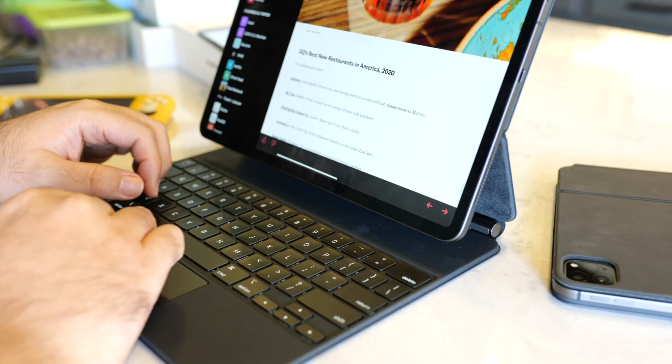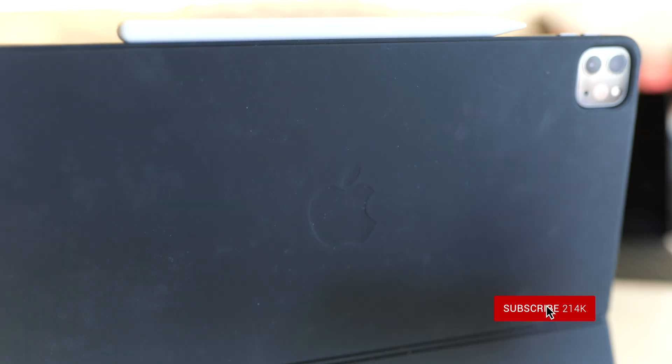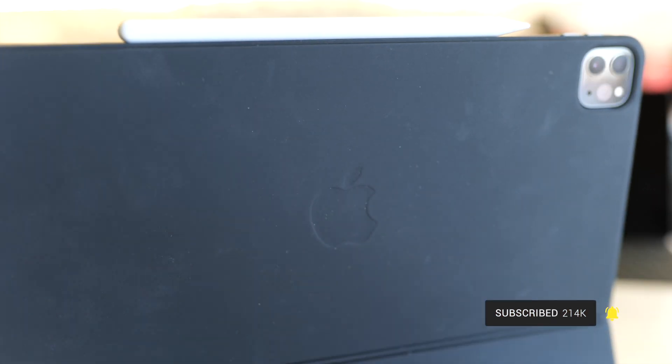I've been using the new Magic Keyboard for a couple of weeks, and in this video I'm sharing the features that I love about it. I do have another video coming that specifically addresses what I think Apple needs to improve — be sure to hit the subscribe button if you don't want to miss that one. Also, a big thank you: we're approaching 220,000 subscribers on YouTube and just crossed 150,000 on Instagram. A special shout out to channel members — your support is humbling. Thank you.